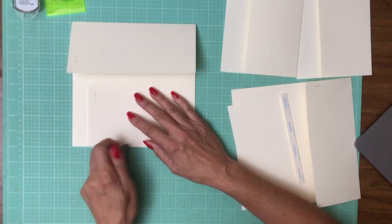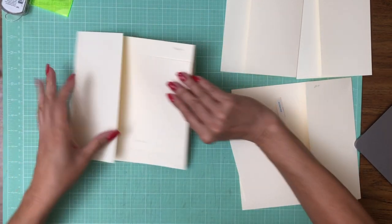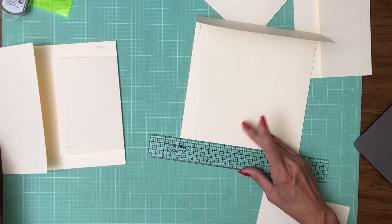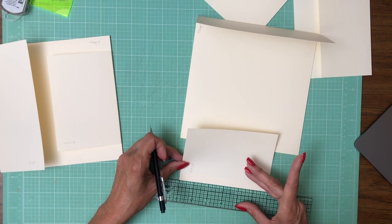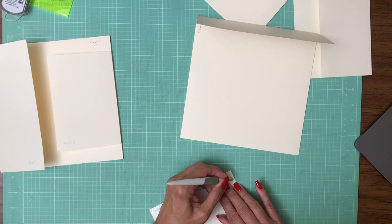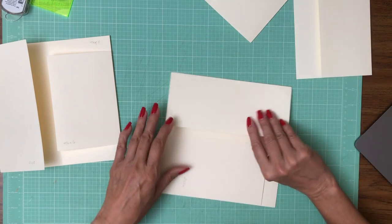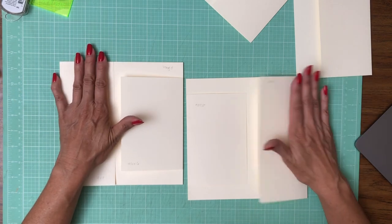I'm going to use my magic eraser real quick and take that dot off because it's going to show through and be part of the border. Now let's do the same thing on page five — find our midpoint. So our larger flaps are on the left side for page four and on the right side for page five.